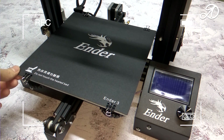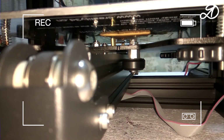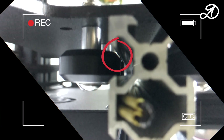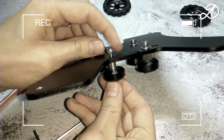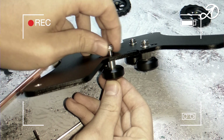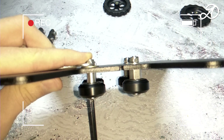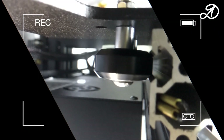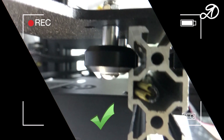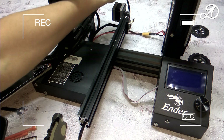If the table swings, you need to tighten the knots. I added a pack — everything is fine now. Now for the assembly of the table.